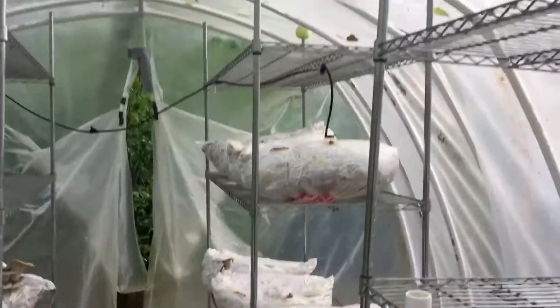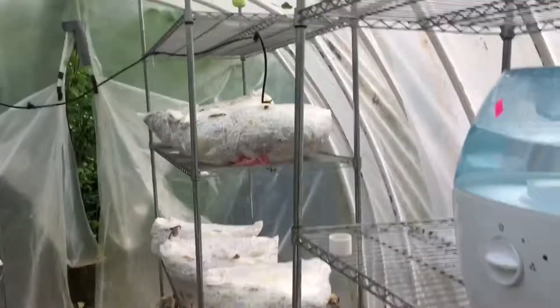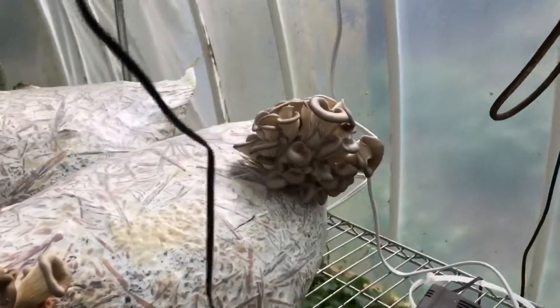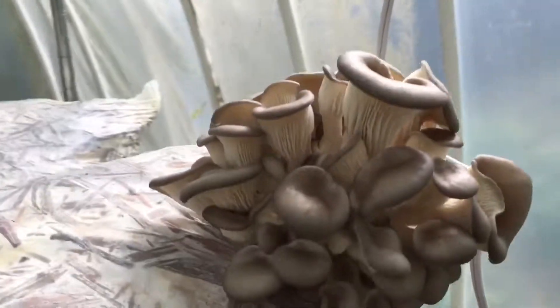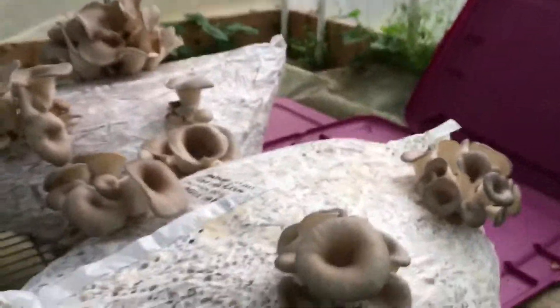I have four shelves in here — they're five foot long and seven foot tall. Here are some new mushrooms coming in, guys — they're beautiful! Look at how beautiful those are. This looks like a coral reef growing on a trash bag! They're so beautiful.